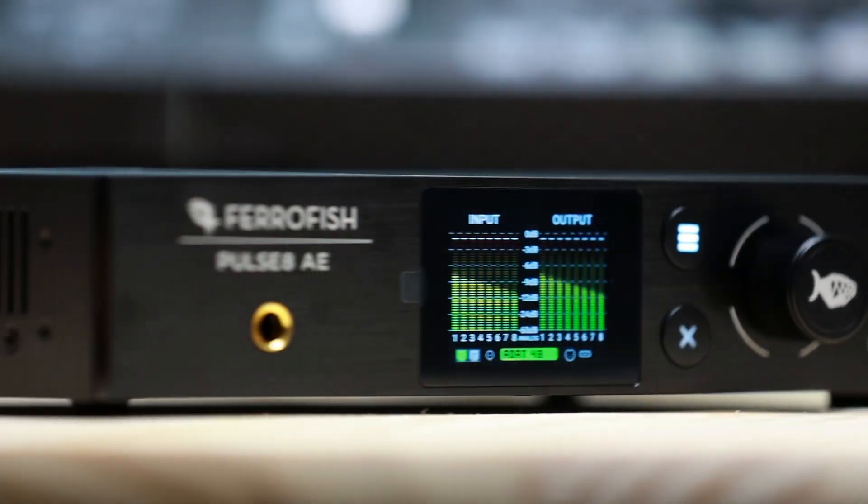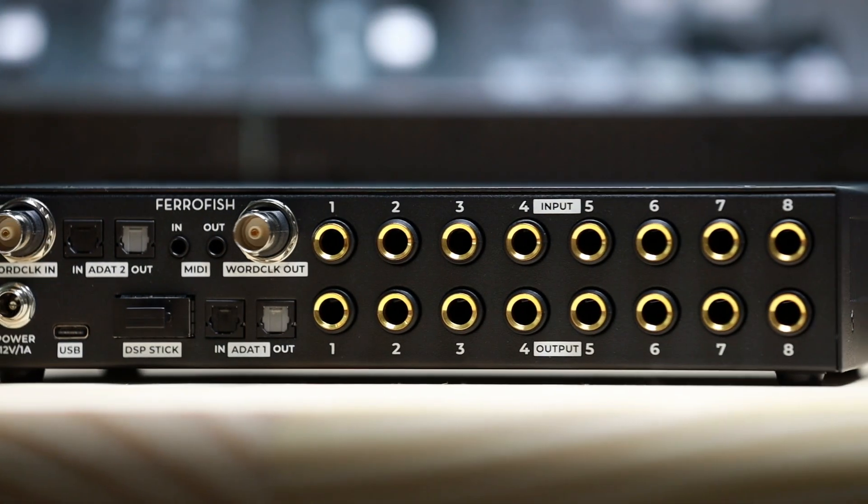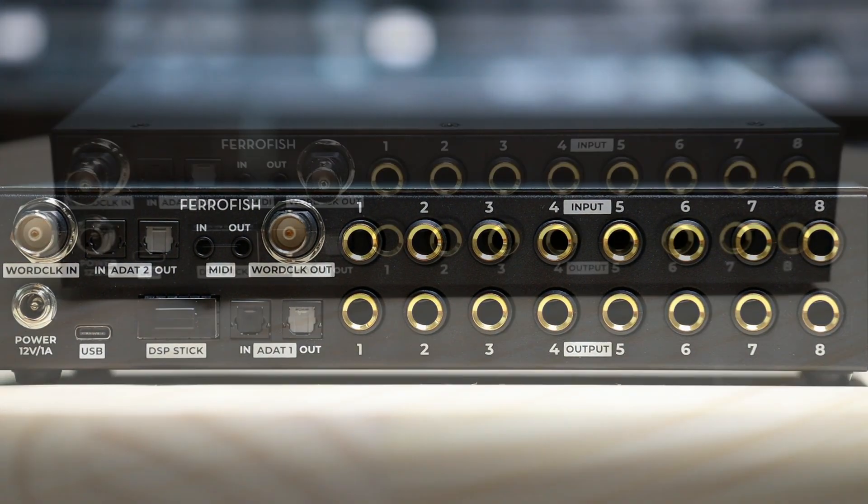With interfaces like the RME Babyface Pro FS or the Fireface UCX2, the Pulse 8AE brings their connectivity to its full potential. It's like bringing a pro studio practically anywhere.